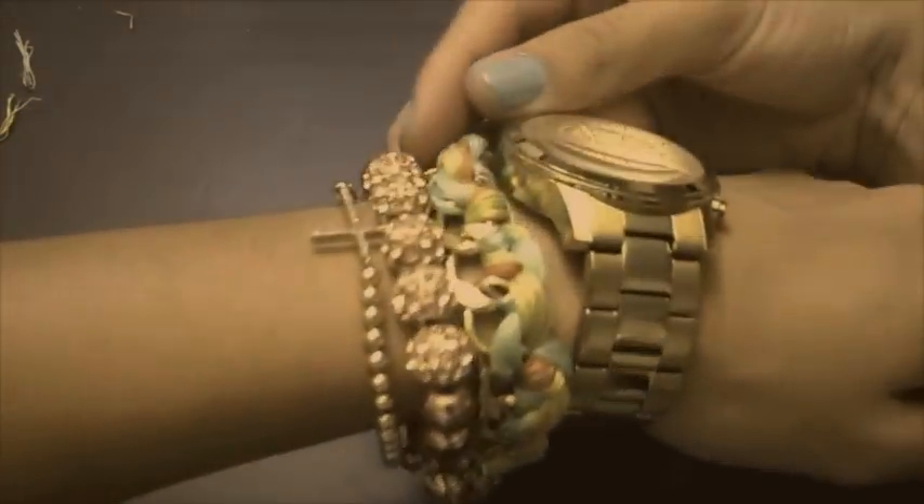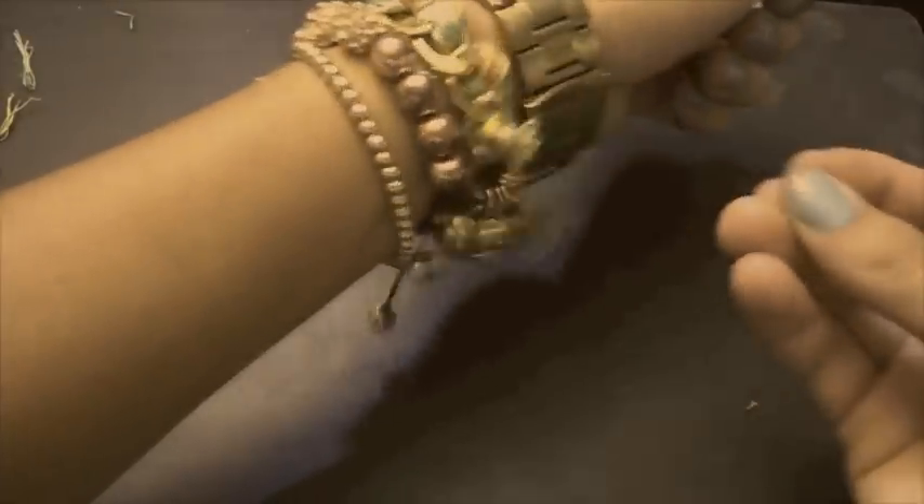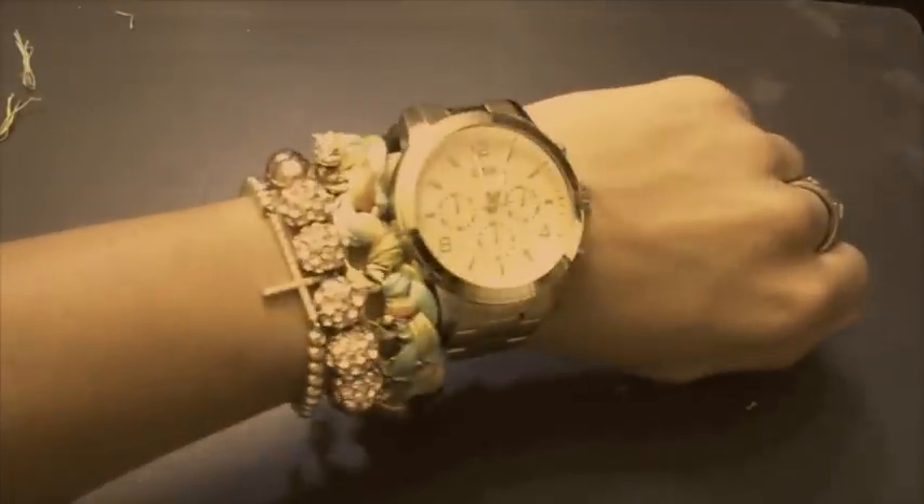Hi guys! I have seen many tutorials on how to perform a do-it-yourself woven bracelet. This is just my personal take on this, as well as my first DIY, so bear with me.